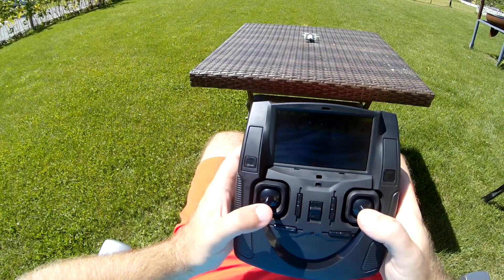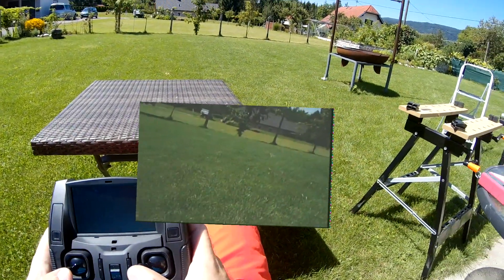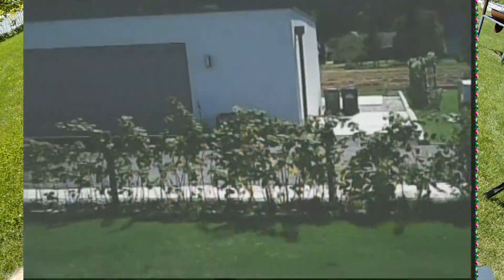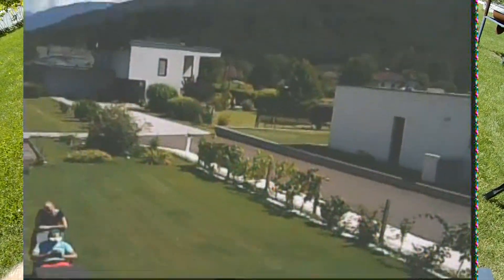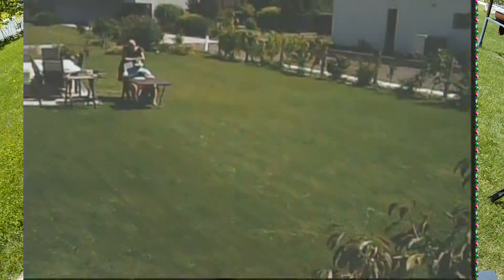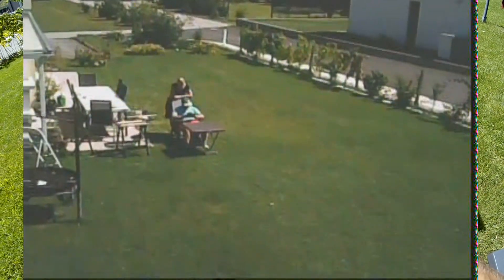On this first flight, I fly it using the built-in FPV monitor. I am using my Runcam 2 HD to record this and overlay it with the video recorded in the radio. You can again see how absolutely tiny this quadcopter is.